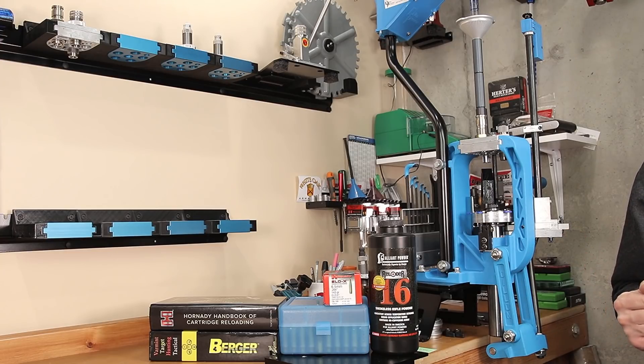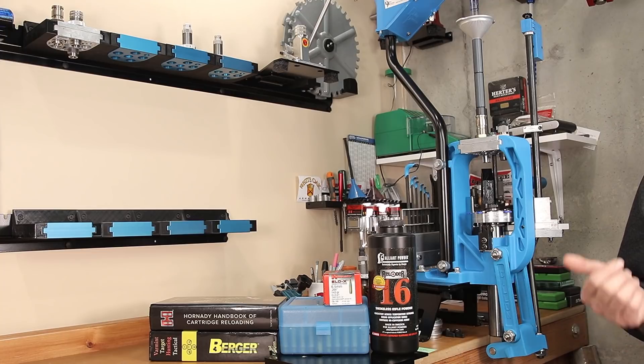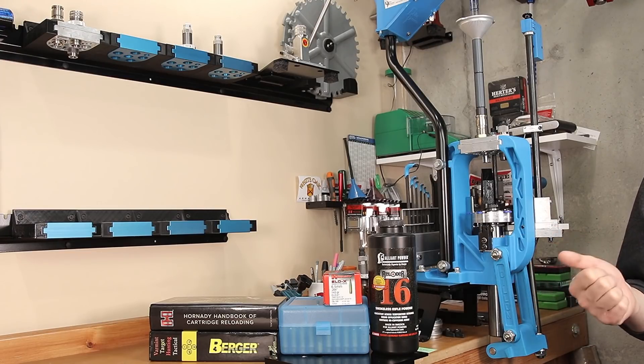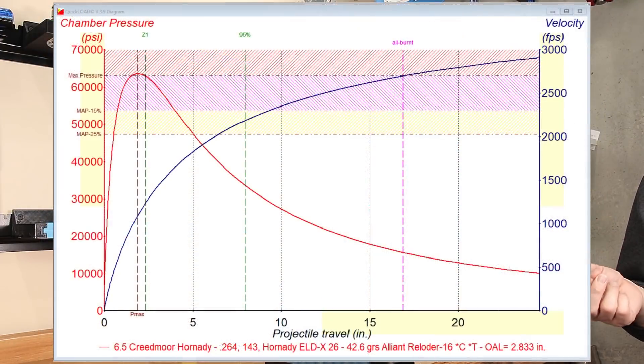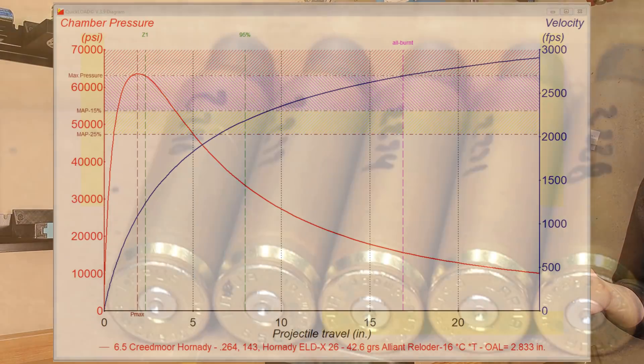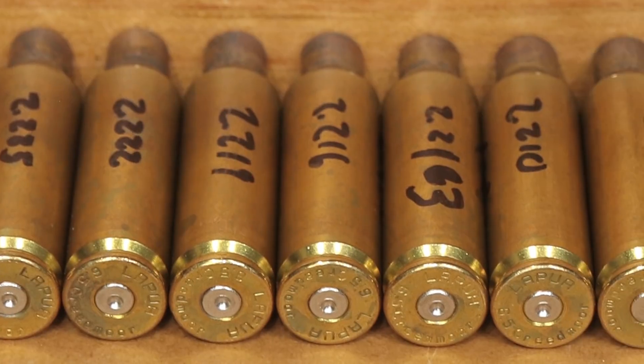It appears that even when we push the projectile further into the case, whatever pressure increase we're getting is offset by the increase in gas sneaking around the projectile before it enters the rifling. At this charge weight, varying the cartridge overall length, we seem to have a very consistent load and have no problems keeping extreme spreads below 20, which is generally my goal. Now for a quick example — running these numbers in QuickLoad — at our longest overall length of 2.890 inches, the max pressure from QuickLoad was 61,361 PSI. As we decrease cartridge overall length to 2.833 inches, the estimated pressure rises over SAAMI max, estimated at 63,520 PSI. Looking at the cases, there's no real difference as far as pressure signs that I can tell, but as usual I'll leave that judgment up to you.